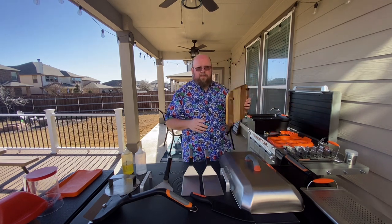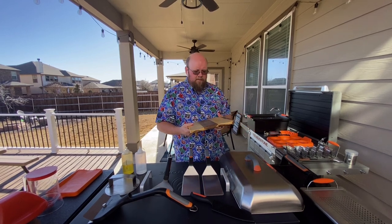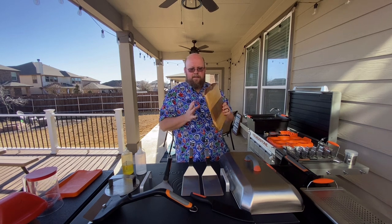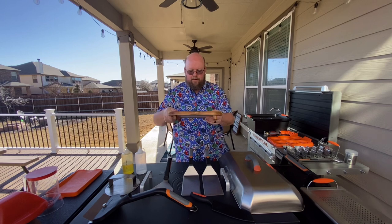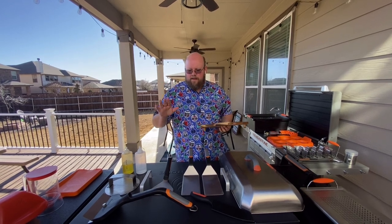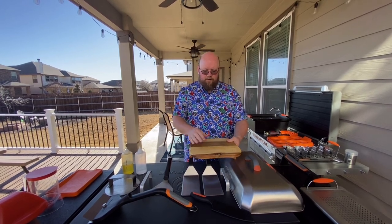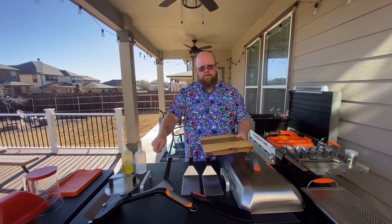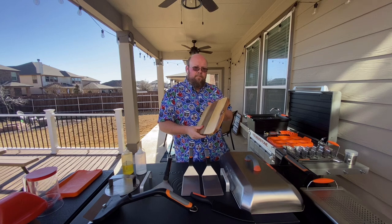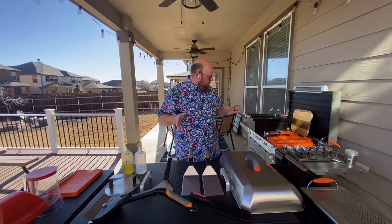Another accessory I really love is the Blackstone cutting board. You could just use your own cutting board on the side shelf, so it's not necessary, but the Blackstone one has little feet that let it sit directly on the griddle. When you're cooking chicken, steak, or fajitas and you want to cut it quickly, you can pick it up off the heat, set it on the cutting board right on the griddle, chop it up, and slide it back. It comes in handy a lot.